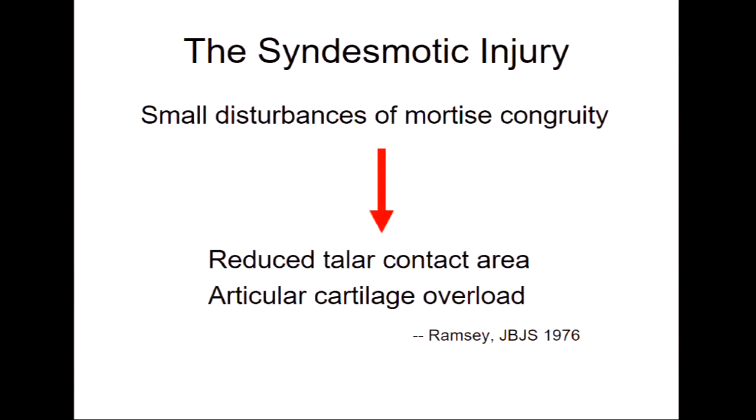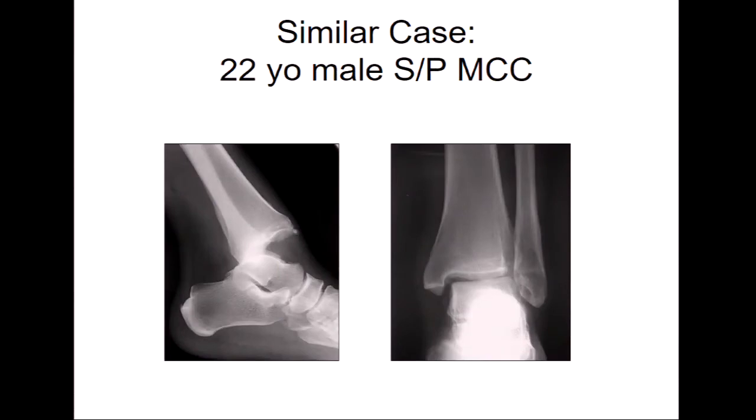Unfortunately for this fellow, who is a young guy, these very tiny disturbances in mortise congruity can lead to huge increases in contact area and articular cartilage overload. So beware the simple ankle fracture. Ankles are so hard to get right — much more difficult than other injuries. It's a ring, just like the pelvis is a ring. If you don't get one component correct, everything else is off, and they don't tolerate misbehavior well at all.